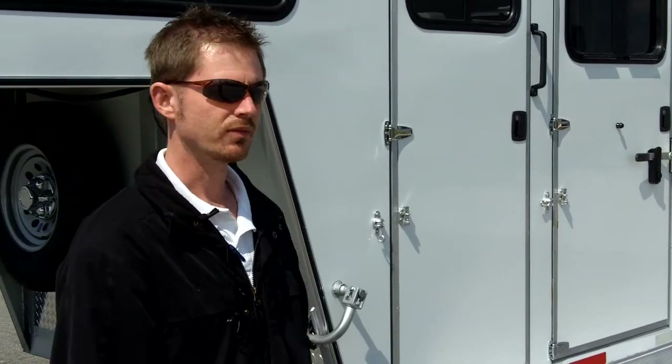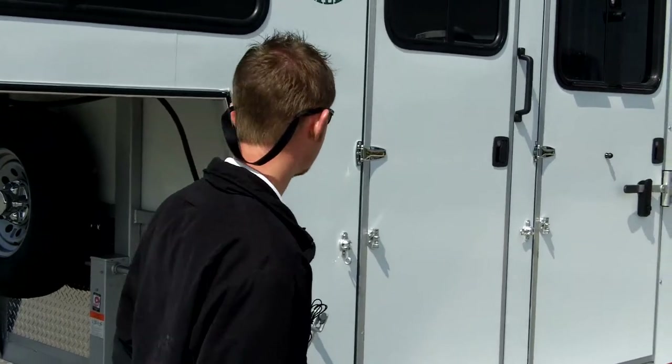I'm Brad. I'm at the Double D Trailer Factory. We just want to take a few moments to show you some of the features and benefits on the SafeTac. This is a four horse slant — a custom trailer that was ordered by some folks and we're getting ready to deliver, but I want to share a few items with you before it heads out. Come on and we'll take a look.